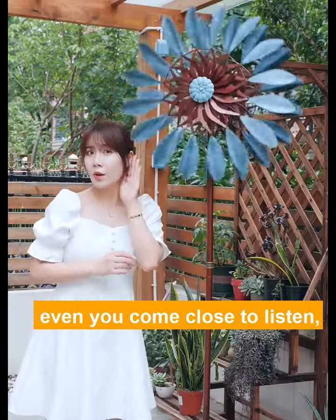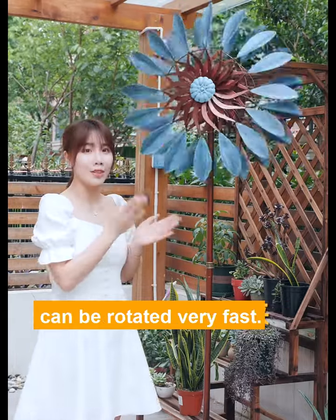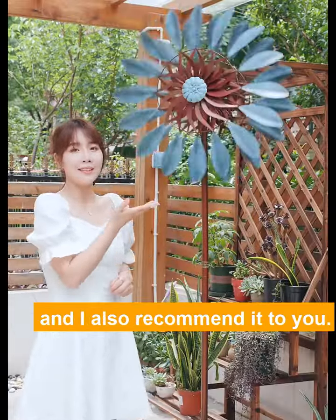Even if you come close to listen, it is near silent. Just a little breeze can make it rotate very fast. This wind spinner rotator has made my garden beautiful, and I recommend it to you.